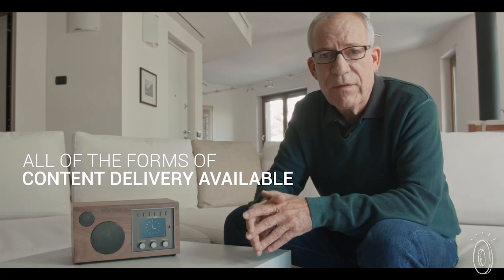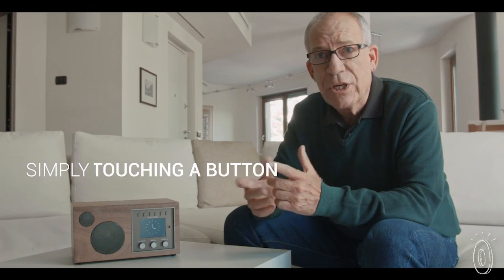I've started a new company called Como Audio, and the first product is called Solo. This product was conceived to take all of the forms of content delivery available today to the music lover and make them all accessible without the use of an app or a remote control, by simply touching a button.